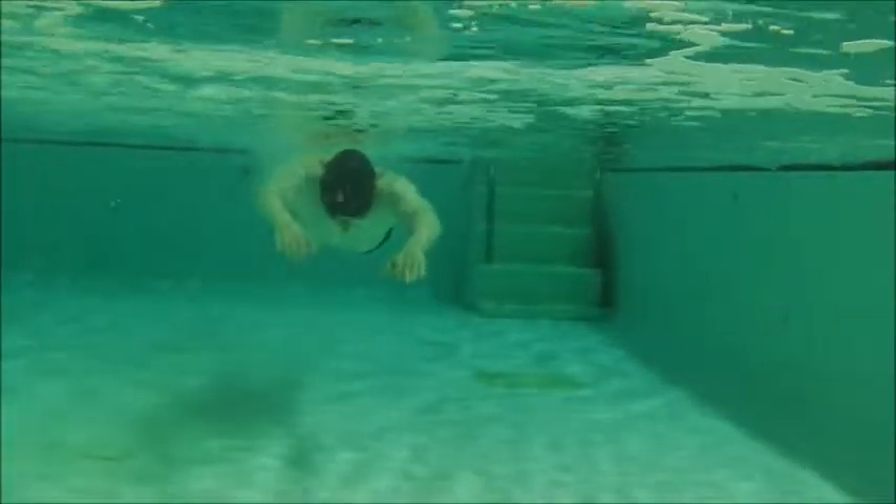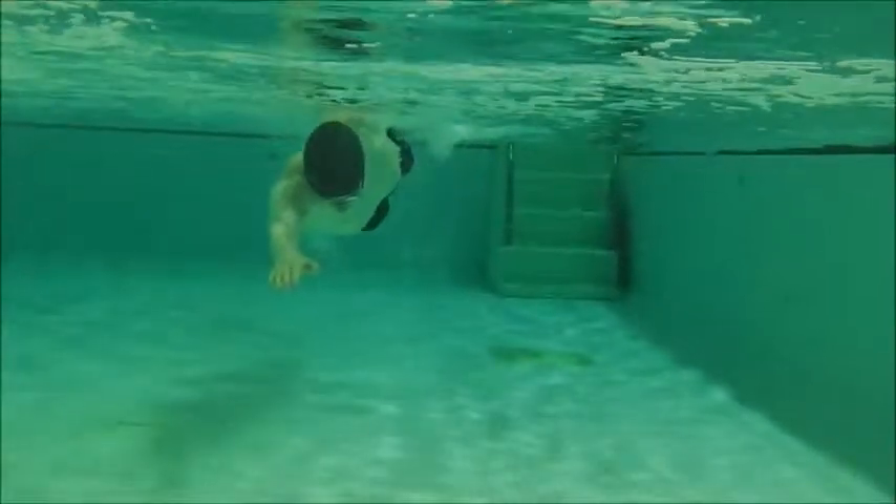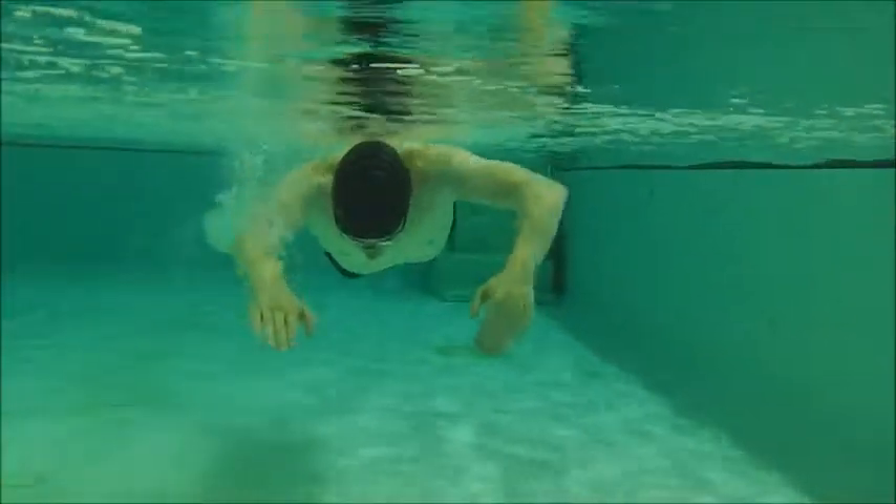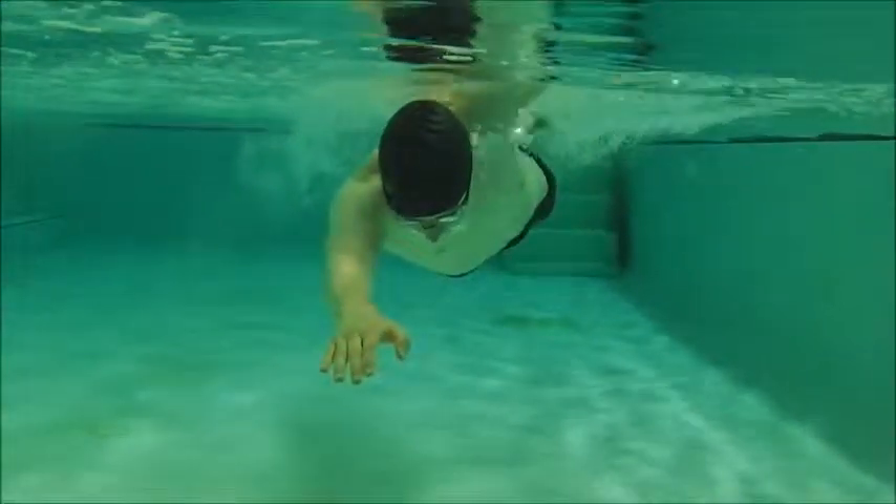From the front here we can see that catch. You're starting to get those fingertips to the bottom of the pool and to the back of the pool. It's really nice — good job.